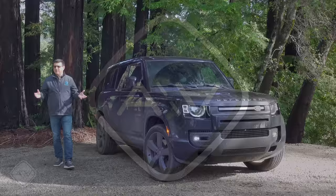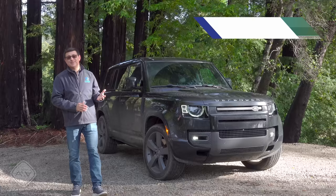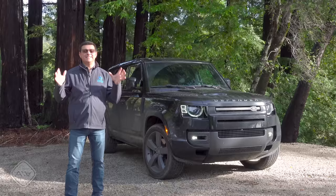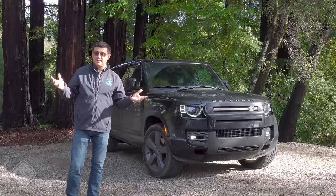The last time I drove the Defender was during a week with a massive tropical storm, so it's fitting that this time, driving the most bonkers form of Defender, we've had bonkers amounts of rain here in northern California over the last three weeks — 45 inches. Today is the only day in 10 days that it's not raining, so it's a perfect time to take a look at the Defender, one of the most capable vehicles available in America.